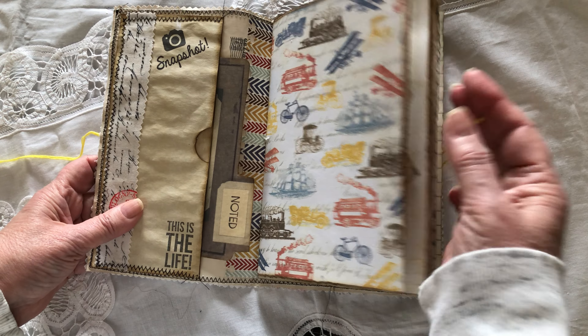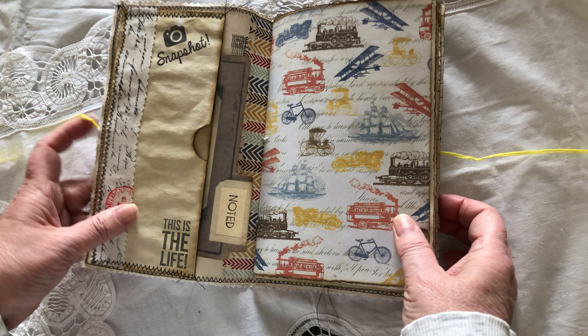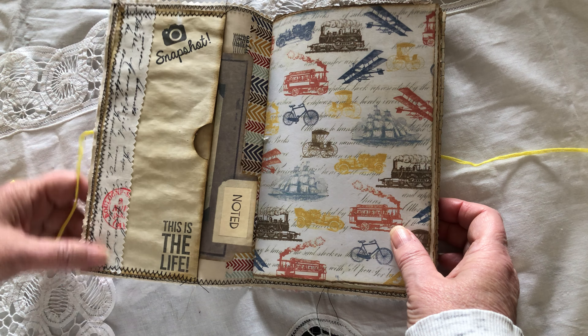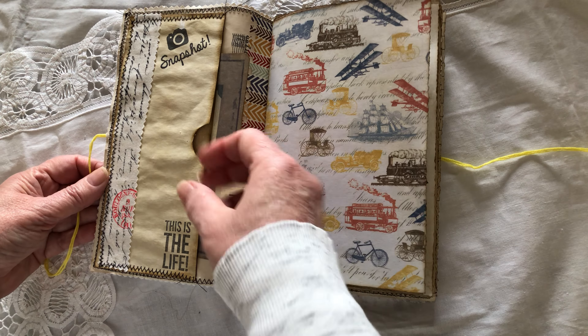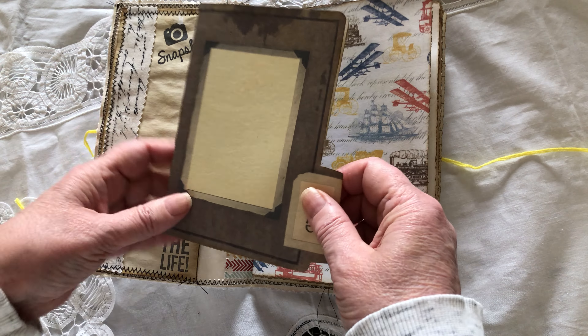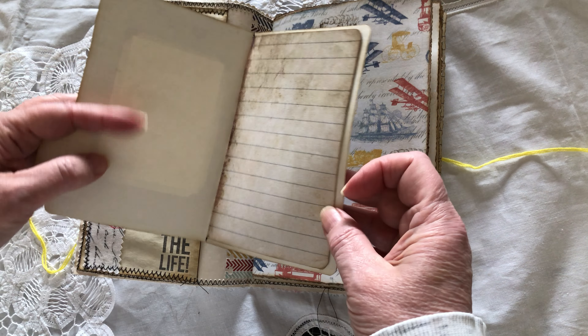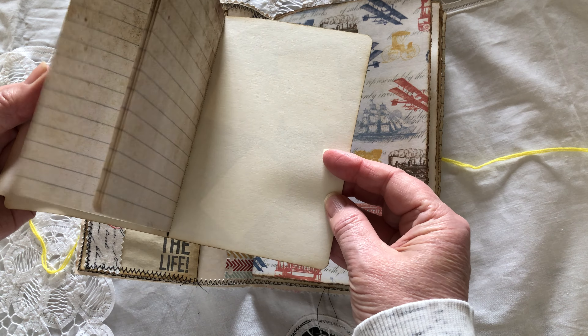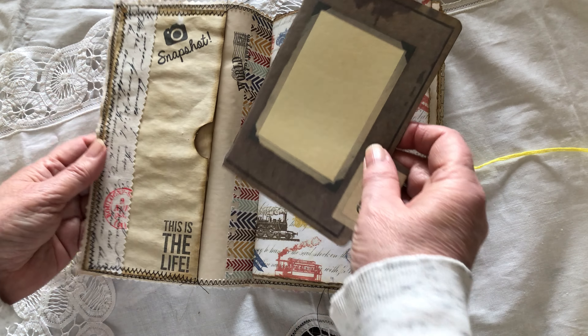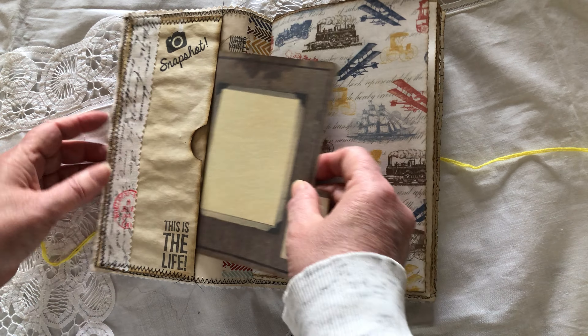I've used some coffee-dyed paper in here as well. This is a piece of the fabric — there's a pocket in here — and I also made this little booklet to add whatever photos, so it's a double-double pocket here.